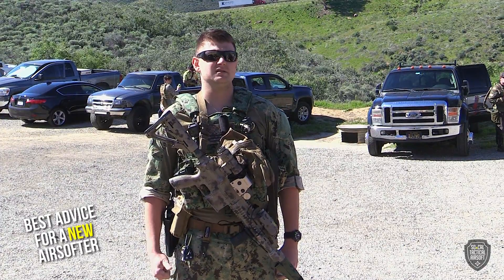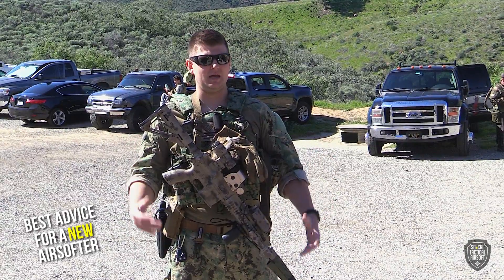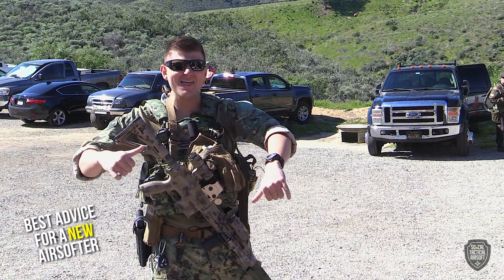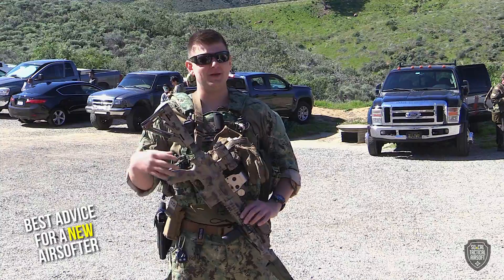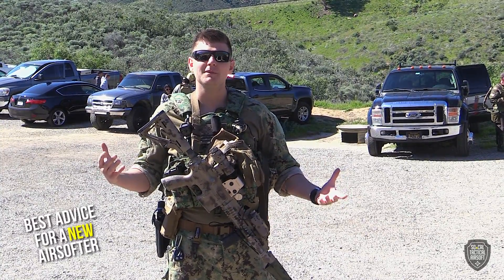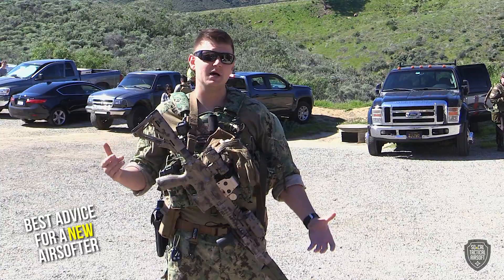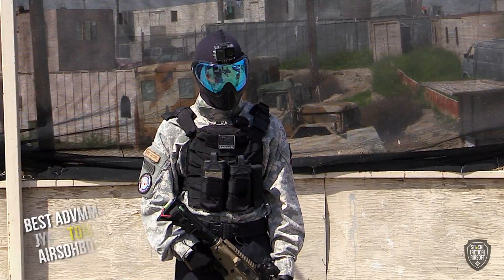The biggest thing is integrity. Airsoft is a game of honor — always call your hits. I understand it's a game and you'll get into it, running around with your buddies getting amped up. You might get hit and brush it off, but just call your hits. What's the worst that can happen — you respawn or you're out for the game? It's just a game. We all get a little serious sometimes but just call your hits.